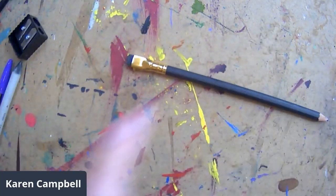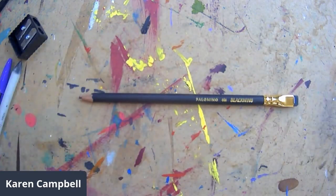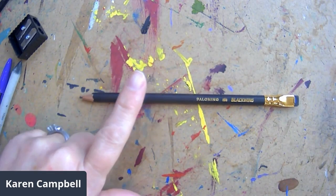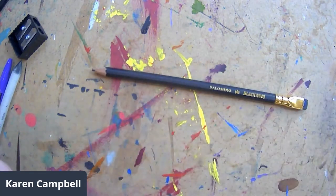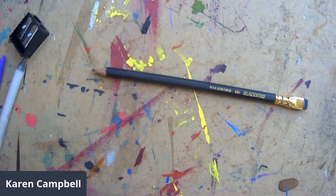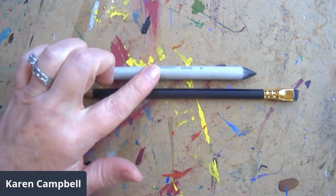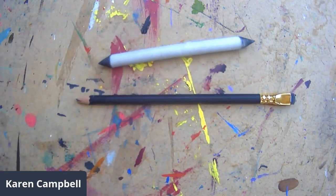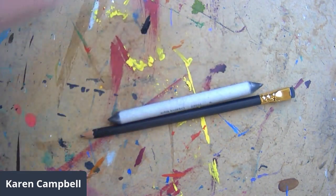For shading, you can literally do everything with one of these — a Blackwing pencil. I use these all the time. It's like having an entire pencil set in one pencil. While they run two dollars a pencil, you're actually saving money because you don't have to invest in a whole pencil set. And in order to blend all that graphite, you need a blending stump. These two things — the Blackwing pencil and a blending stump — I never leave the house without. Even if I just had those and one of my whites, I'd be a happy camper.